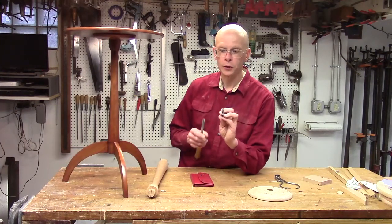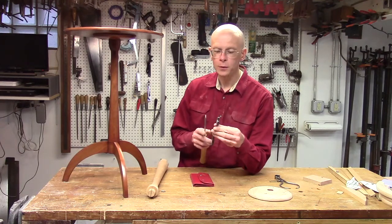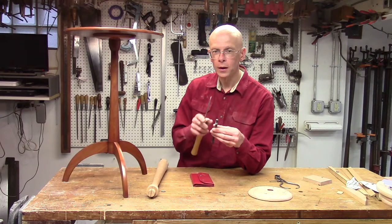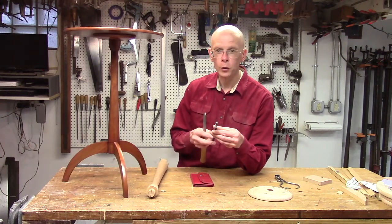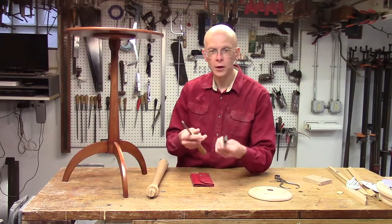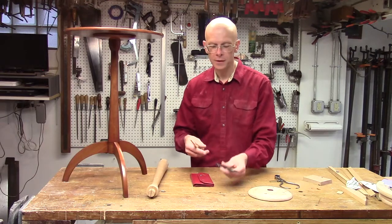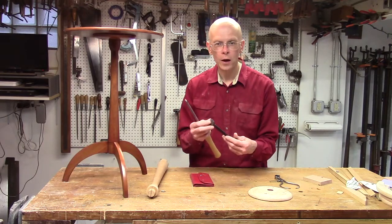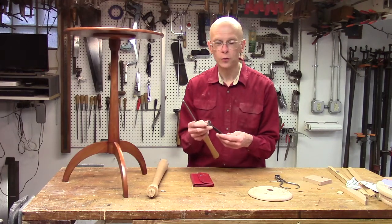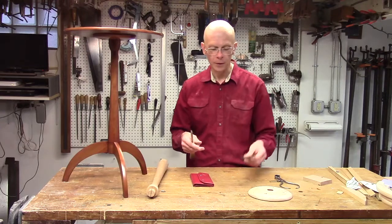Now that has a couple of issues with it. One, it's kind of dangerous to do under power because the wrench is much wider than your parting tool, so you have to make a big trench for it. And if you were to do it under power, the slightest little twist could cause that wrench to catch and pitch it right at the operator — hardly a good happenstance. And wrenches are not precision tools; there's going to be quite a bit of variation, and the chances of one matching your drill bit are pretty small. So that's not been very successful.